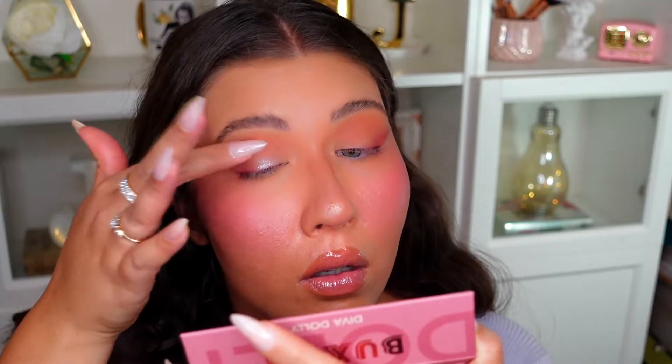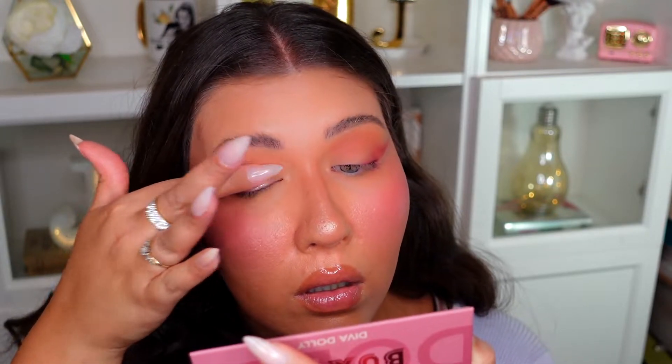That was a quick, easy way to get a kind of soft cut crease look. Now, using my finger, I'm going to go in with this beautiful rosy metallic shade in the palette called Fierce, and just place a little bit of that on my lid. I'm bringing it up a little higher and connecting it with that shade we used in the crease, which gives a really pretty wash of color.